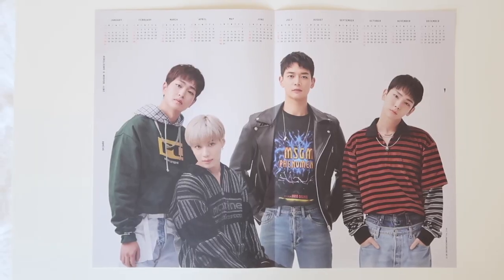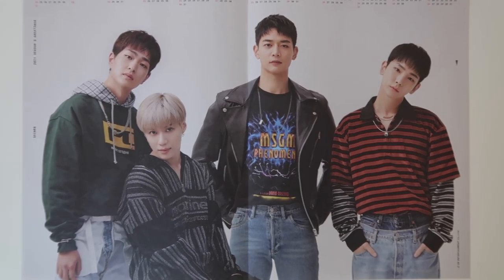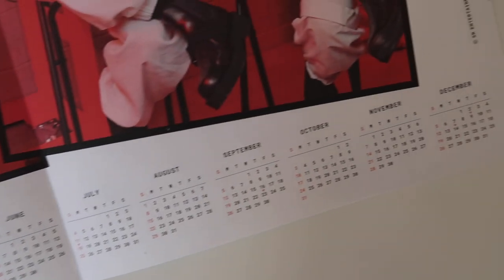And last but not least we have this — little calendars. It has the months at the top and then all of them here. And this one has the same idea but the months are on the bottom, and this is their lab photoshoot. So that is everything in here.